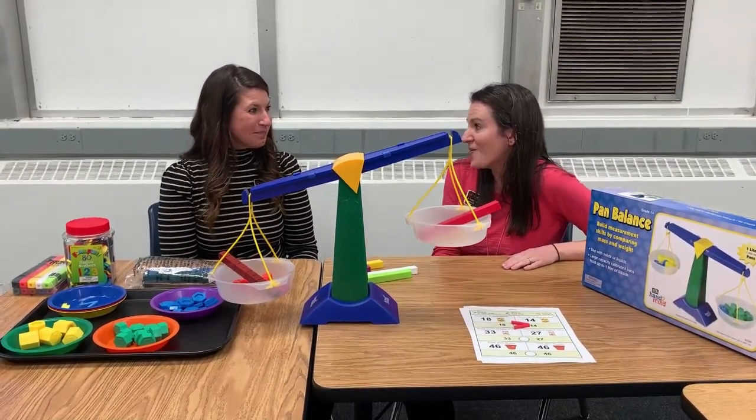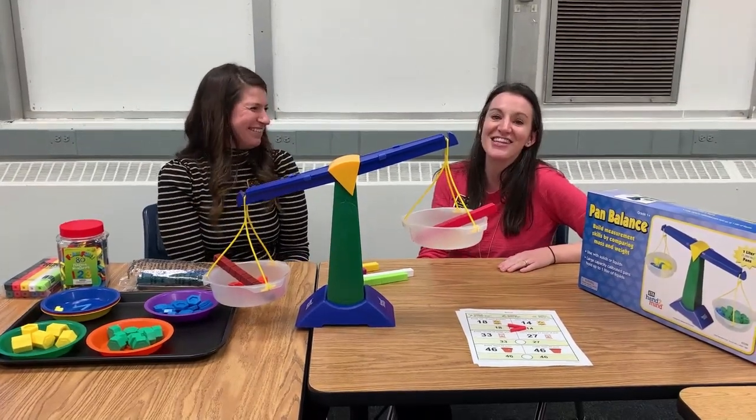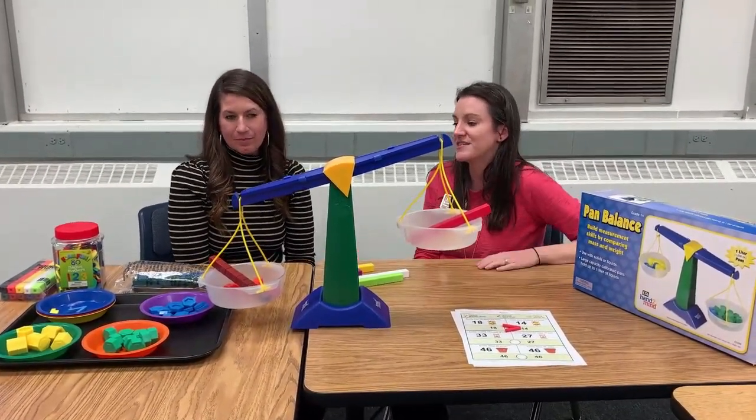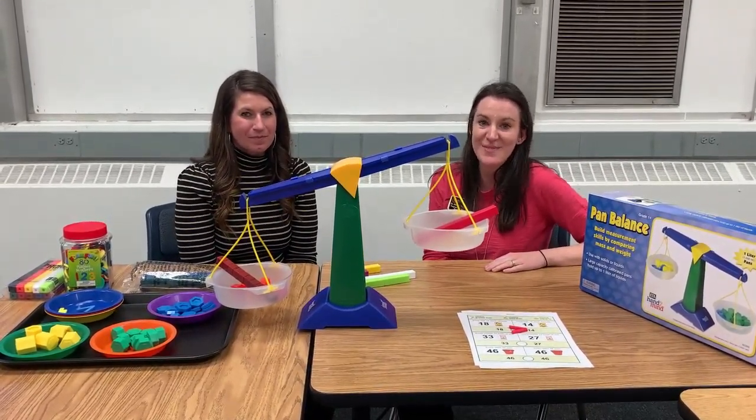So we hope you enjoyed our video! Like and subscribe. Hashtag COBSPED to show us how you're using all of the manipulatives that we showed you today. We hope you have a wonderful time in your next math lesson. Bye!